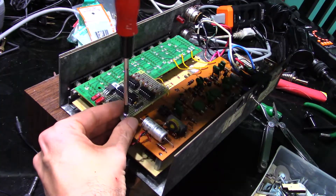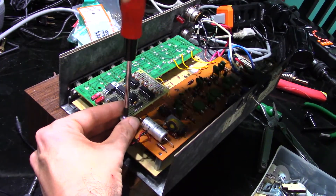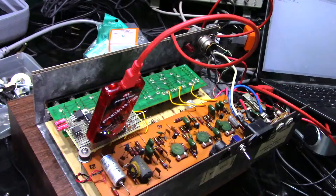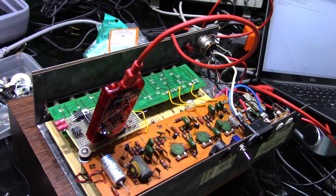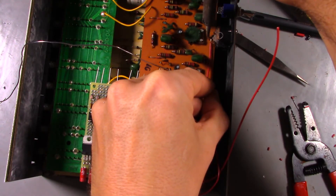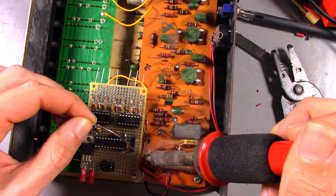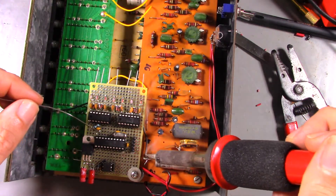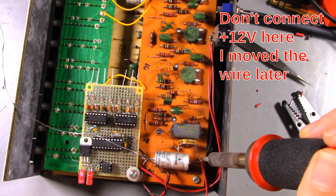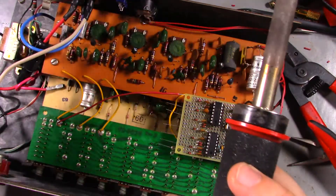With the factory PCBs in place, I can add the MIDI receiver on a standoff. There really is a lot of extra room in this thing. Next I added the program to the microcontroller, soldered the connections to the MIDI jack, added the plus 12 volts and ground connections, and added a connection from each output of the MIDI receiver board to the input of each sound generator.